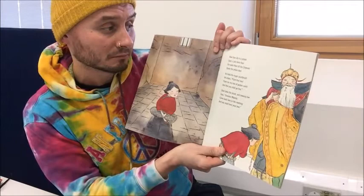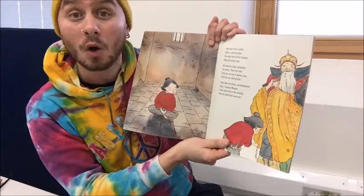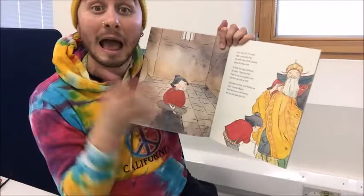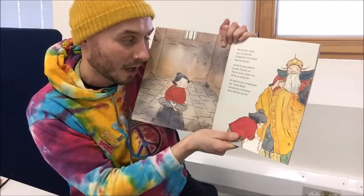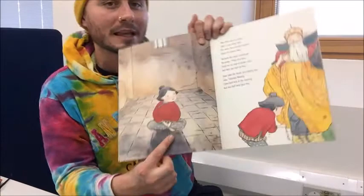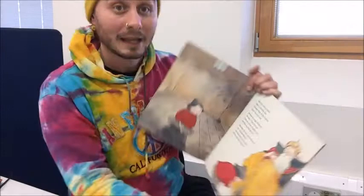Now Shen sits in a prison upon a cold stone floor. She waits there till the emperor opens the prison door. He holds the magic paintbrush. He orders, paint that tree. Paint me my tree of golden coins, and then you shall go free. Shen takes the brush and, bowing low, says, gracious Majesty, come back here in the morning, and you shall have your tree. So there's Shen in the prison cell, bowing to the emperor. She says she will draw him his tree in the morning. What do you think will happen?